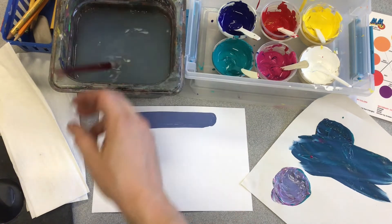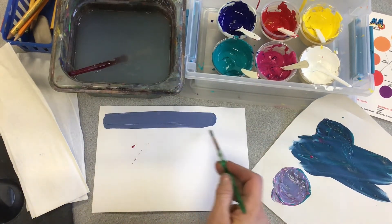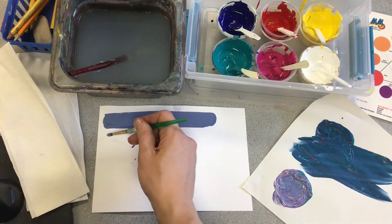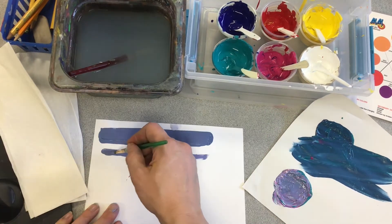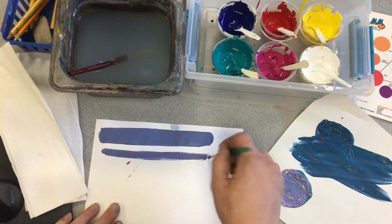My brush goes in the water when I'm not using it. Different brushes make different kinds of lines — that flat brush makes a nice wide line, and this round brush will make a nice skinny line. If my paint starts to drag, I don't have enough paint on my brush, or I can just get my brush a little bit wet and it helps move the paint.